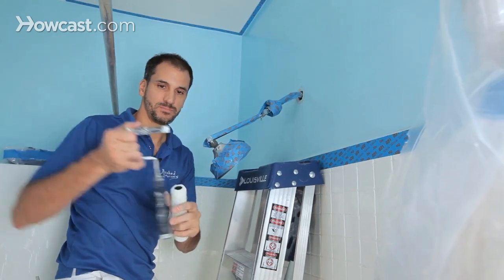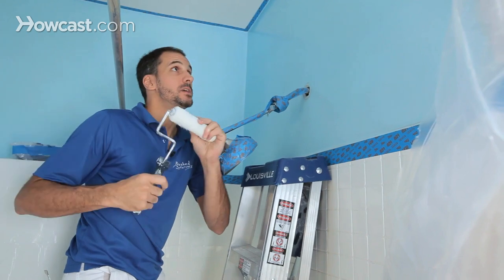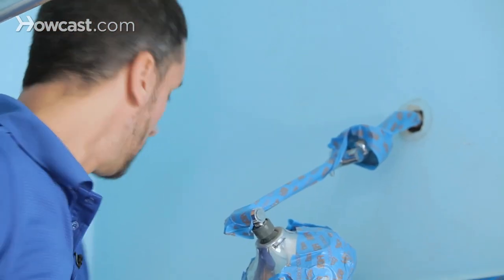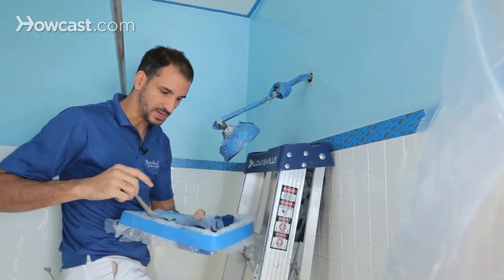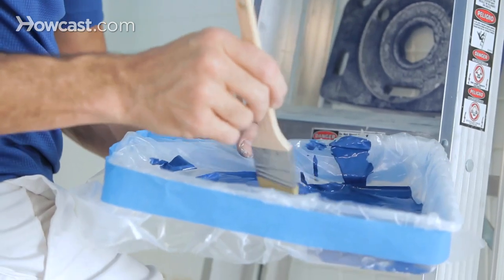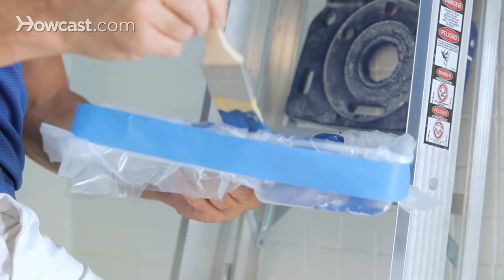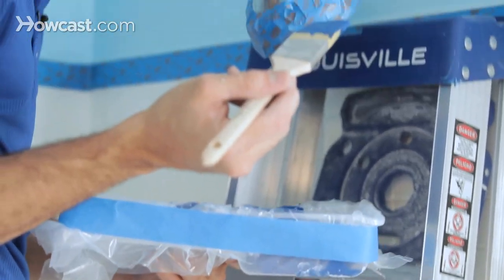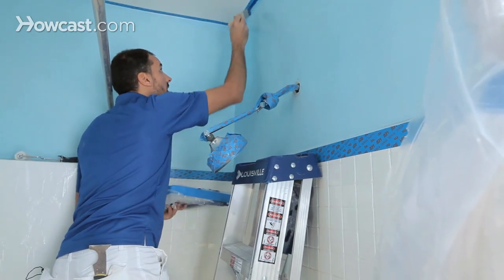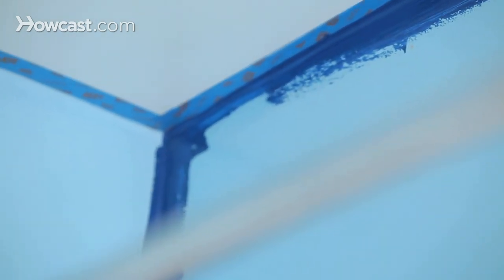I'm using a mini roller — it's much easier to get into spaces like bathrooms. I've also got a small tray. This is a beautiful navy blue. I like to use my smaller one-and-a-half inch cut brush to put some paint up in the corners. I'm not afraid to overlap because I've got my blue tape.